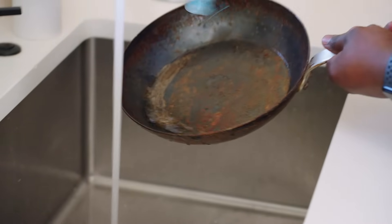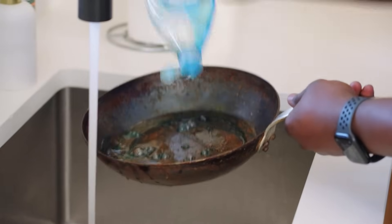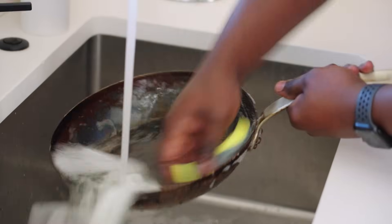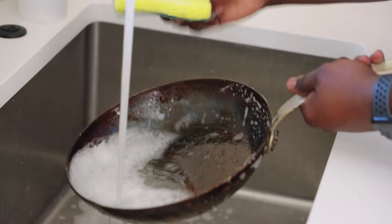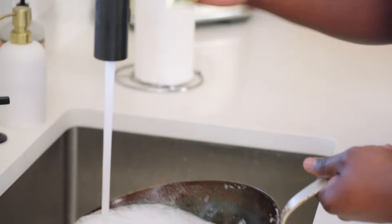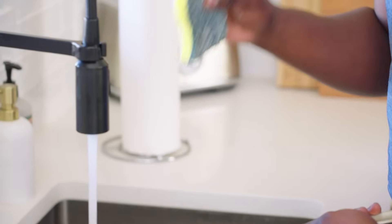First things first, I'm going to get the water as hot as my hands can bear and put a lot of soap in so I can really get to that layer and see what we're working with. The sponge I have has both a soft and an abrasive side — I'm using the abrasive side right away because I want to get as much rust off as possible. That's going to make my job a lot easier down the road.